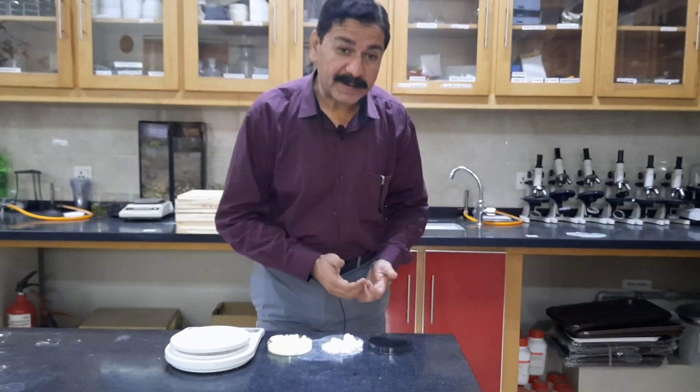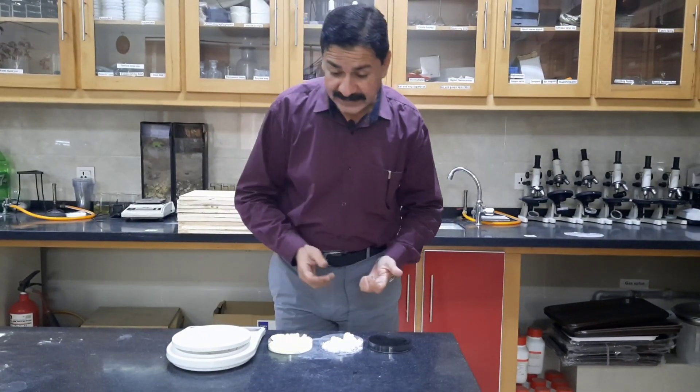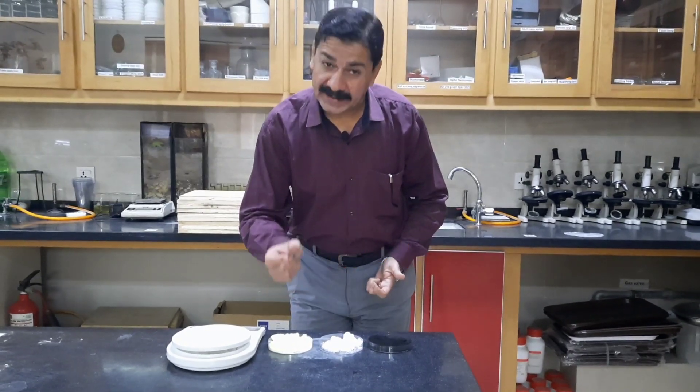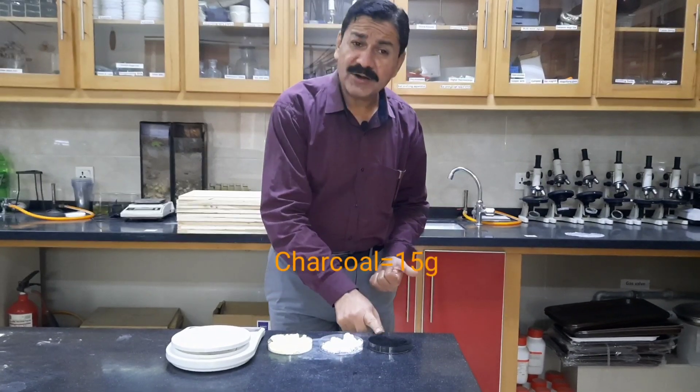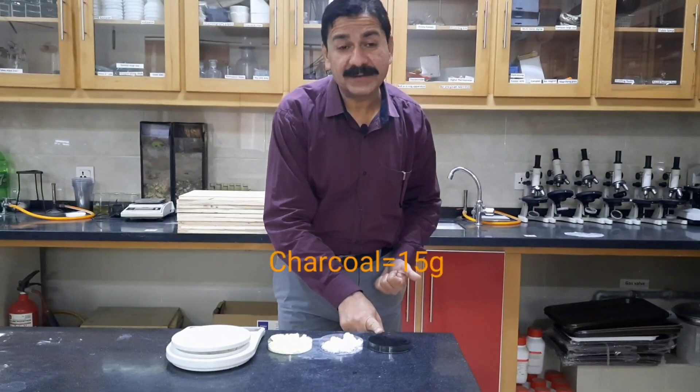I am making 100 gram gun powder. For this, 10 grams of sulfur is required, 17 grams of potassium nitrate is required, and 15 grams of charcoal is required.